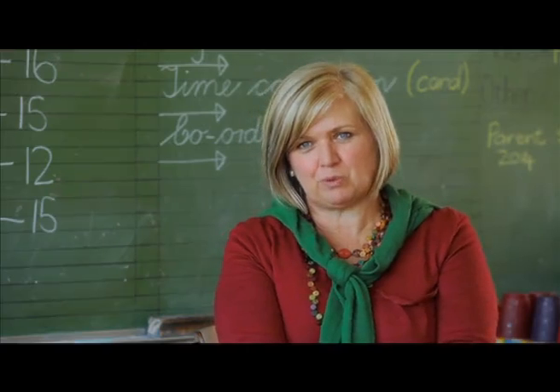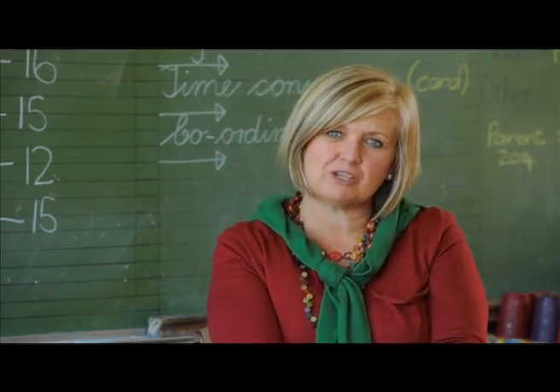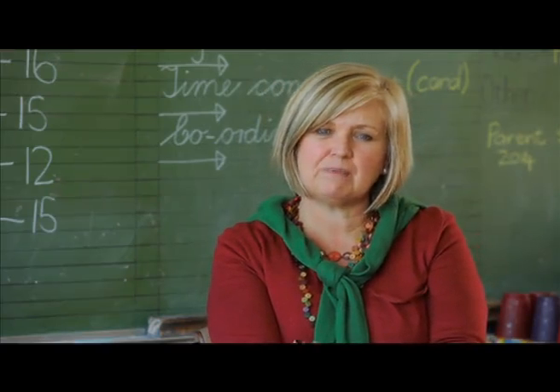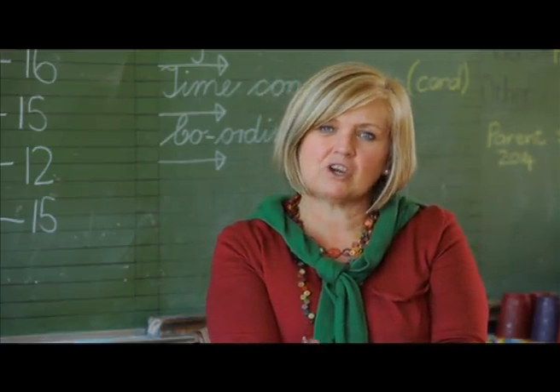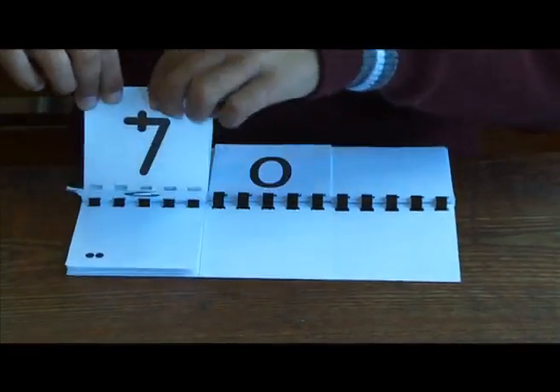Addition and subtraction is very important for the learners, but more importantly, before they can go about doing addition and subtraction, they need to be able to understand the concept of the number itself and why numbers get bigger and why numbers get smaller.